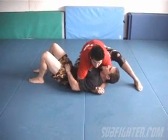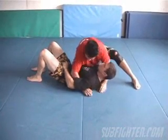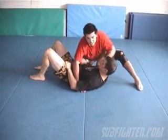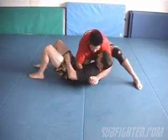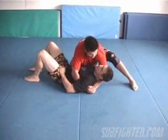From here, you want to really pull the guy up hard. At the same time — this is what makes it easy — as I start pulling him up, I want to transition my knee from here to right in his chest. A lot of times the guys will just tap from that. It's like a sternum crush; you don't want to do this to your friends.